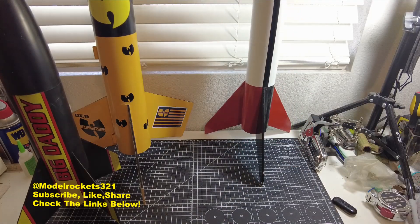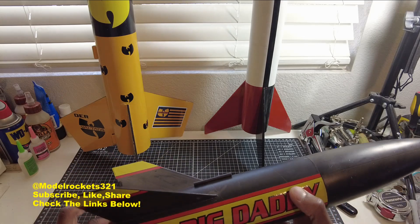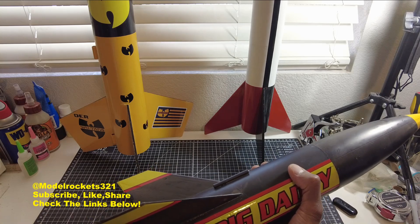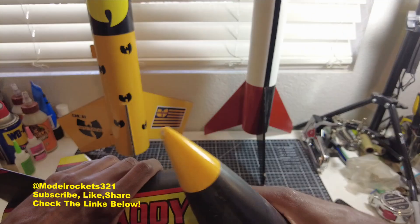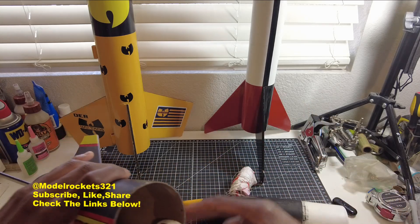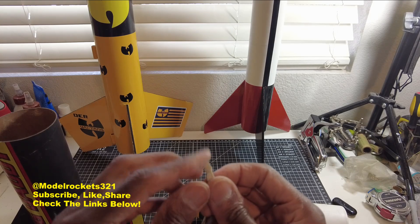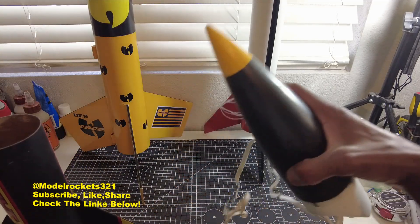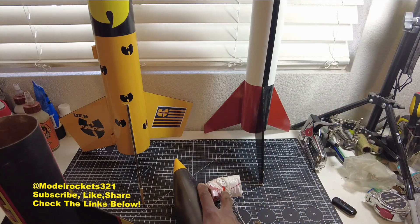Then we flew the Big Daddy — a classic Estes rocket, nice and beefy. Flying on a D12-5, but I did get separation. This is an old one and I probably should have replaced the shock cord. It just snapped — it charred and snapped. A mixture of heat and then the pressure from the extension snapped it right off.